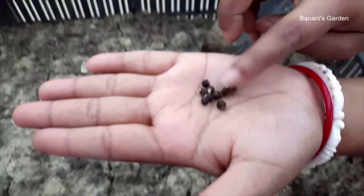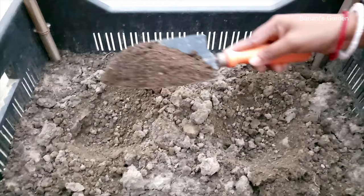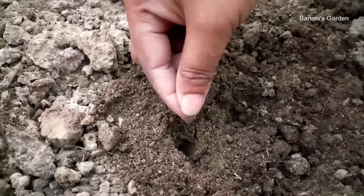You do not need to soak them before sowing. First, dig the top soil a little and make holes in the soil. We are adding some more cow dung compost. Make half-inch holes in the soil and put the seeds in the holes.